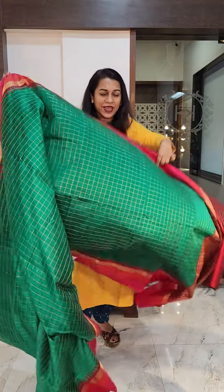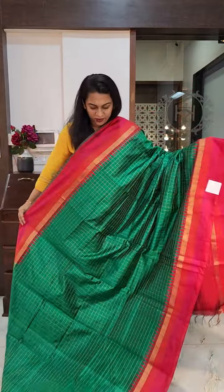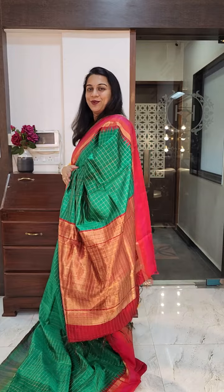The last saree of this video is this fresh shade of green — beautiful fresh green, a very pretty colour. I wouldn't call this emerald green; I wouldn't call it rama green. It's somewhere in between if you ask me. This is the pallu, and this is the contrast blouse. If you like this saree, please take a screenshot and send it to me on WhatsApp.